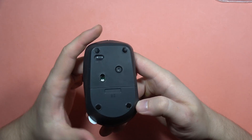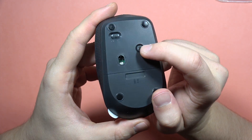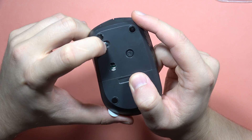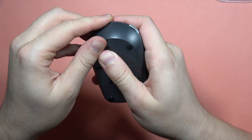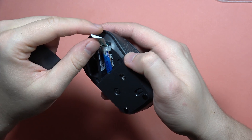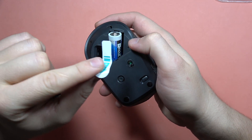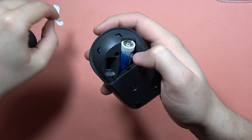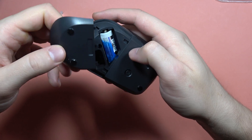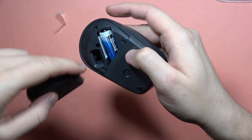Let's take a look at the design. At the bottom we can find the Bluetooth button — I believe that's for pairing. Here we can turn it on and off by moving the switch. Right here we can insert the batteries — there's already one battery inside. We'll have to remove this foil to let it work properly. We can also hide the adapter here.